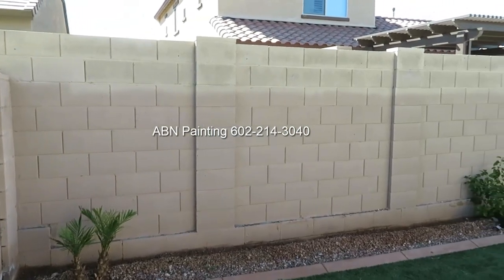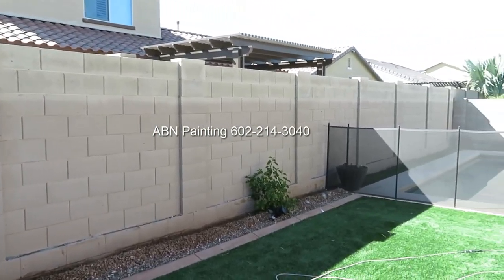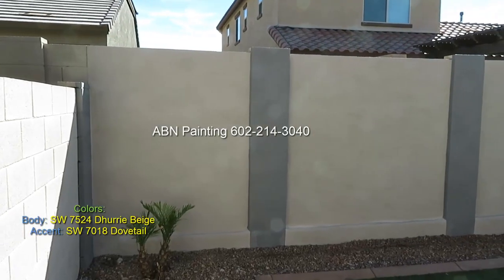This is the look of the wall before we started, and this is after we finished.